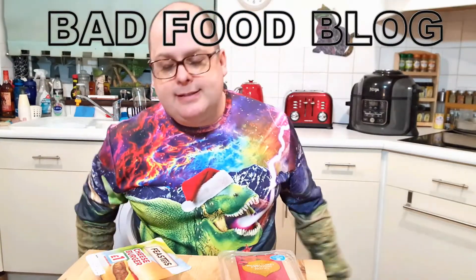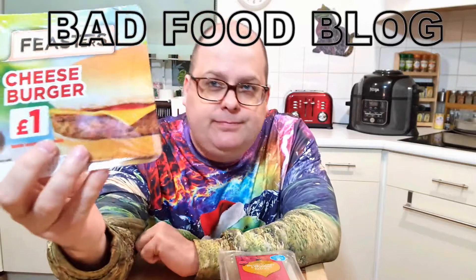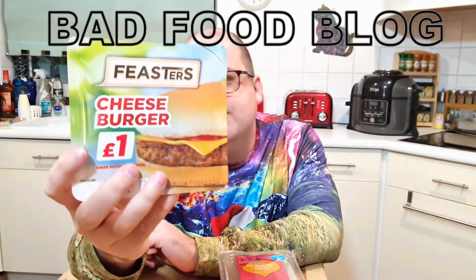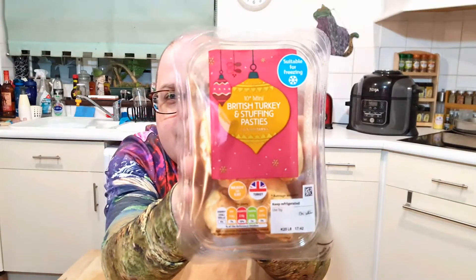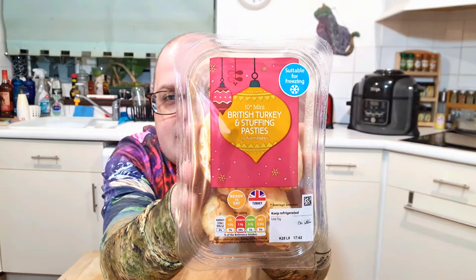Welcome to Bad Food Blog and today I have two things. I have this Feasters cheeseburger one pound. This is an Asda-only Rustlers kind of creation, and I'm also going to be reviewing the British turkey and stuffing pasties. These are mini pasties and obviously this is a fairly strange lunch, but they're both running out of date soon. And look, it's a Christmas jumper — a T-Rex breathing lightning whilst wearing a Santa hat. I think that constitutes Christmas, right?